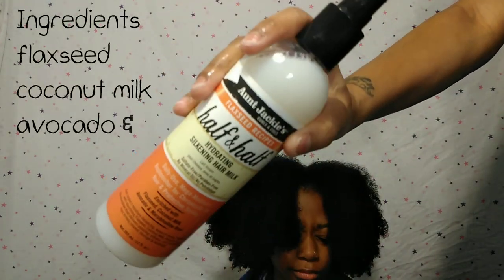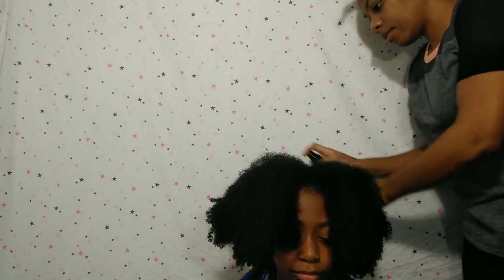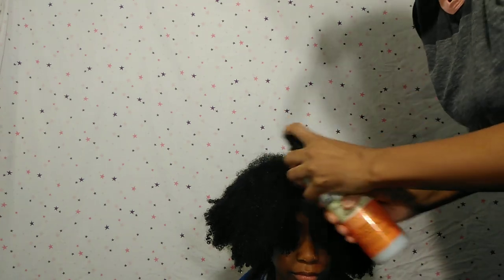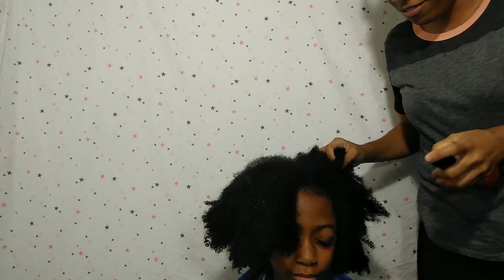We're gonna start out with freshly washed hair. Y'all, Heaven doesn't like her hair done, so throughout the video we're gonna count how many times Heaven makes a crazy face — so that's one. Here are a few ingredients in this first product we're gonna try. I must say, Aunt Jackie's, you got my daughter together. We use this as a detangler basically, and it helps a lot. As y'all can see, this is all the hair that came out from me detangling her little four sections.